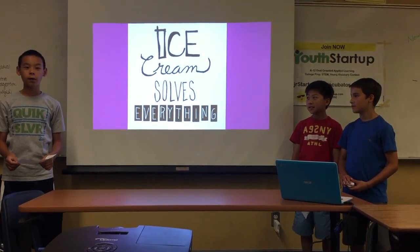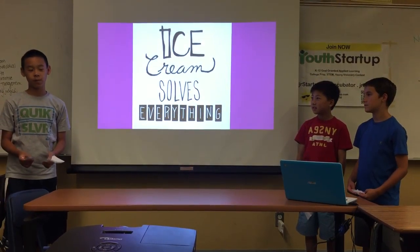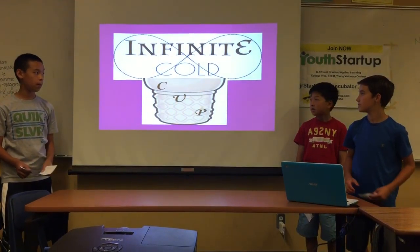If ice cream solves everything, how does it solve everything if it's melted? That's why we have come to a solution to fix this problem. Infinite Outcome.